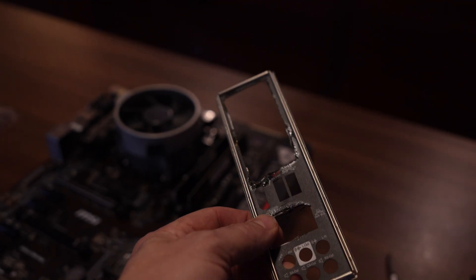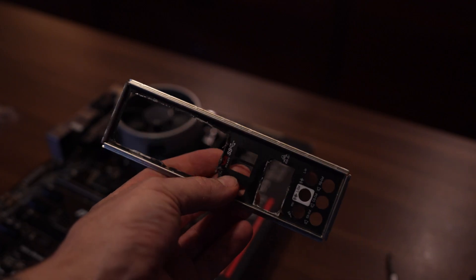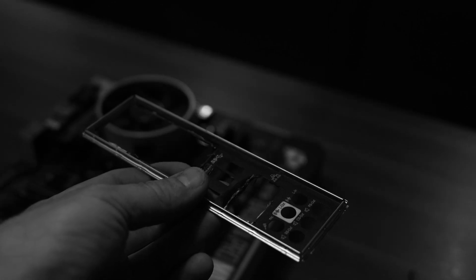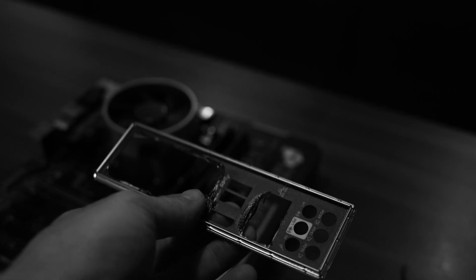This did not go as well as I planned because the IO shield didn't line up. If you're going to sell a motherboard or anything, just try to remember the IO shield — it's the biggest thing that completes a PC when you're selling or flipping. The worst thing is to see that gaping hole in the back.